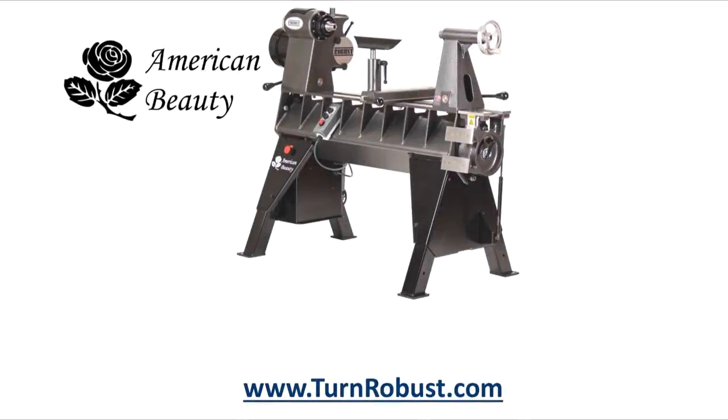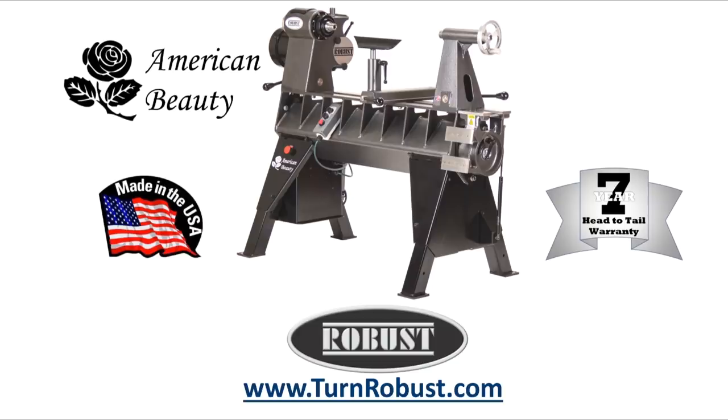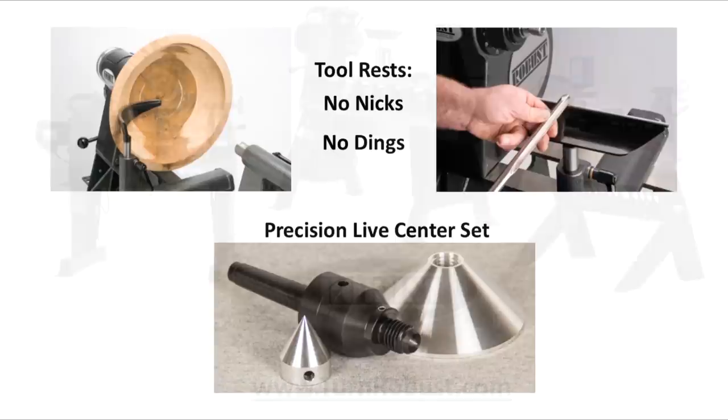Tim's American Beauty was made by Robust Tools, America's premier lathe manufacturer. Quality hardened tool rests and live centers too. Robust. Built to turn wood. Enjoyed for a lifetime.